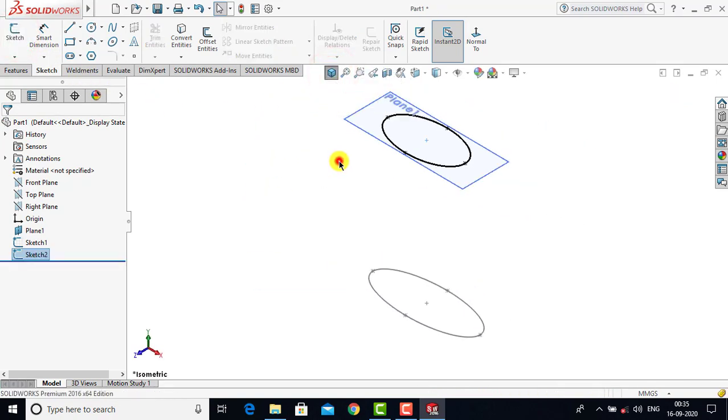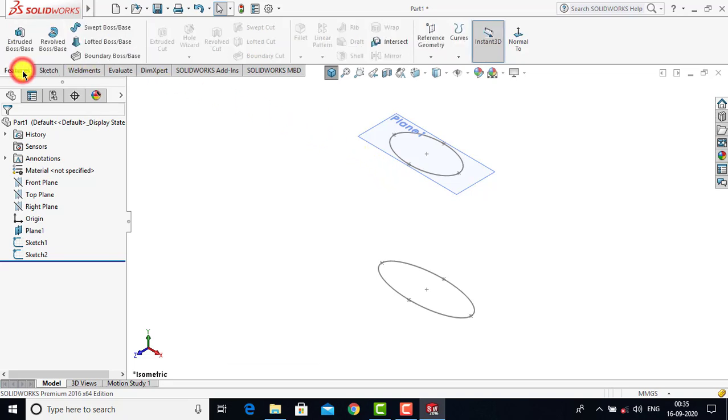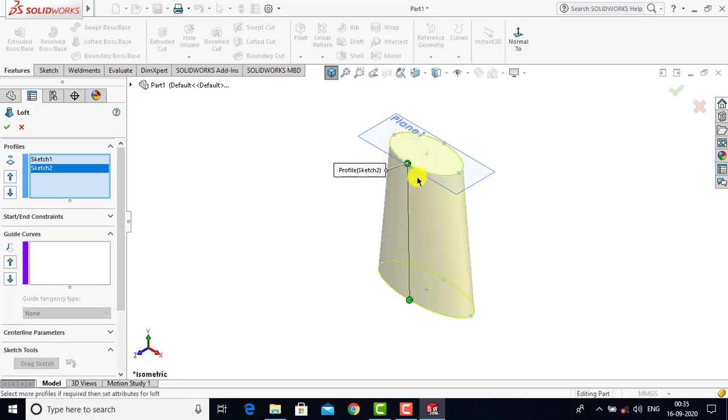After creating two sketches we have to create the feature using the lofted boss. We'll go to Features and select the Lofted Boss feature. Now we'll select this point of the first ellipse, and we have to select the corresponding point on the second ellipse. Once you select these two points you can see the preview of the lofted boss feature that is going to be created. We click OK.